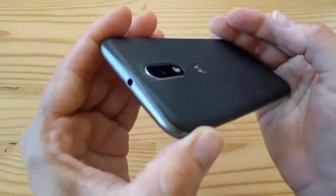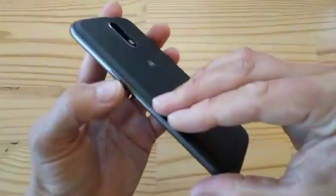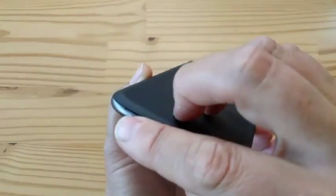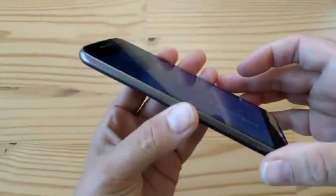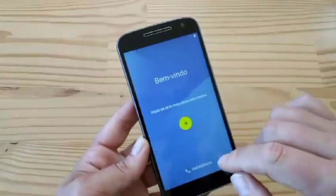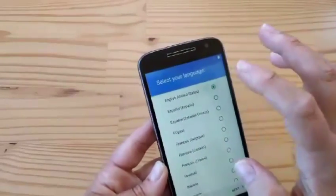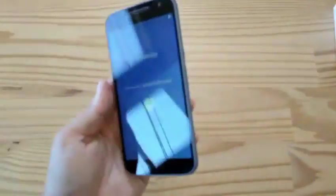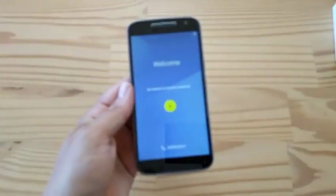Power lock key and volume rocker on the right-hand side — very Moto. Micro-USB down here with a little hole to put your fingernail in to pry out the cover. We showed you the SIM slots under there earlier. Left-hand side has nothing. And this is pretty much straight-up Android. Moto G4 — it's nice, but I think it's too bad it's no longer waterproof like last year's third-gen Moto G.